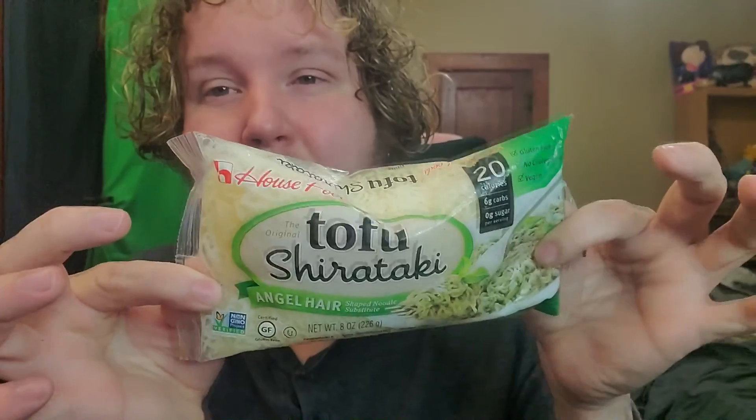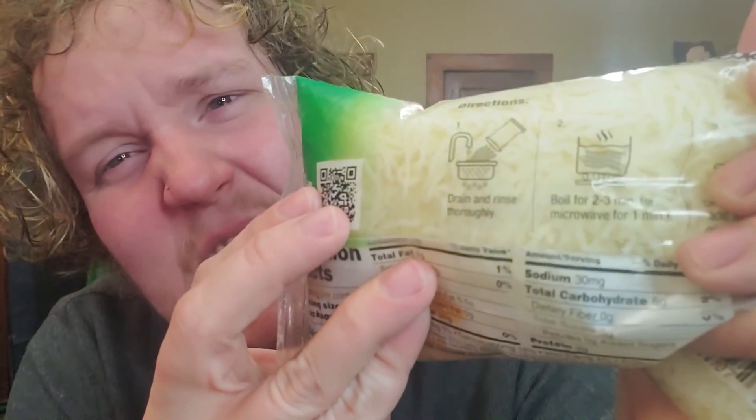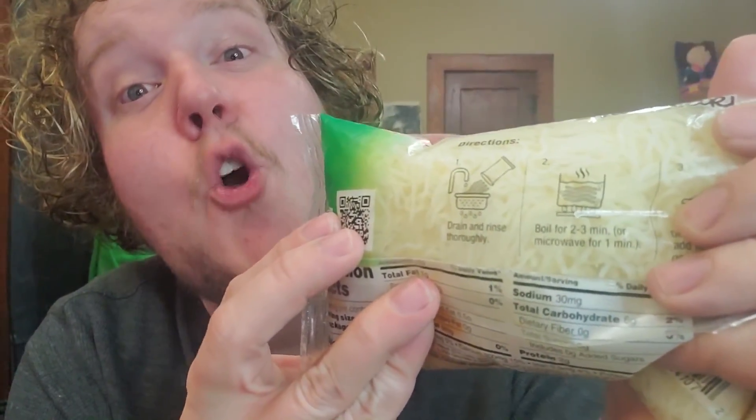Also I have these tofu shirataki noodles — I assume keto-friendly noodles because I can't eat regular noodles, I'm on a diet. So I got these noodles and they kind of look like worms, but what noodles don't? Now I'm disgusted by it — I'm thinking about heartworms. No one is gonna watch the video because it's all gross. Anyway, we're gonna throw that into our mix.